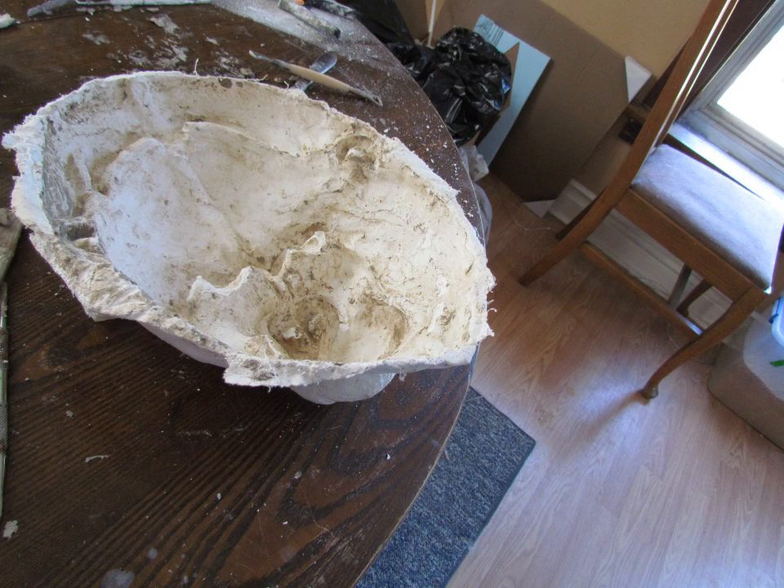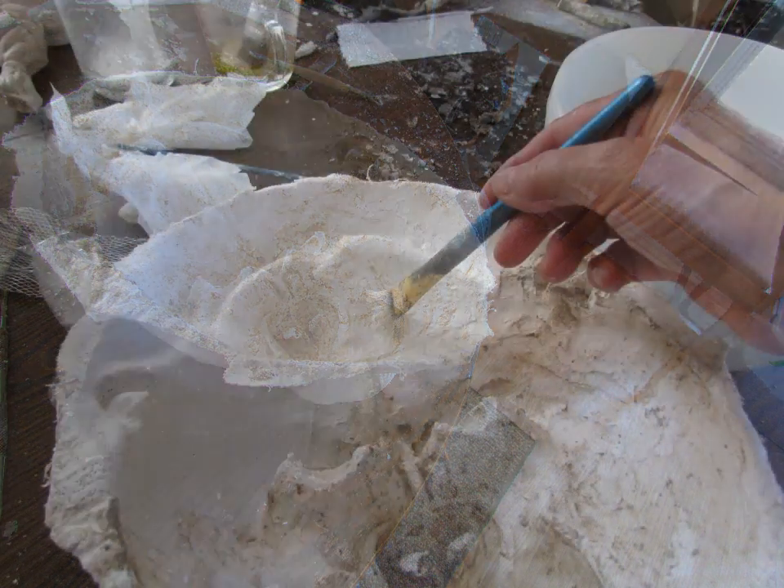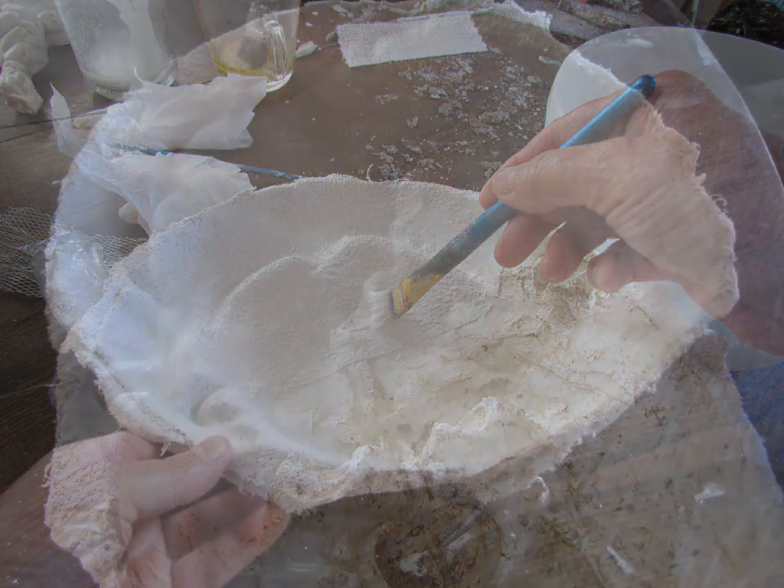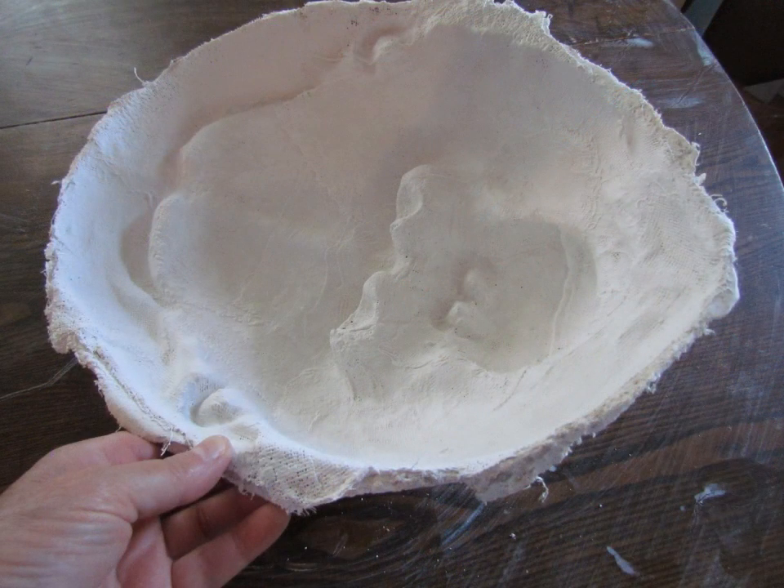But I did want to have a third layer of plaster cloth on the inside. And sometimes when you add new plaster cloth to old or cured plaster, it doesn't stick very well. So I got out my glue and water mixture and used that just to brush it through. I don't know if it actually made any difference or not, but I didn't have any problem at all with delaminating. So maybe it helped, maybe I didn't need it at all.